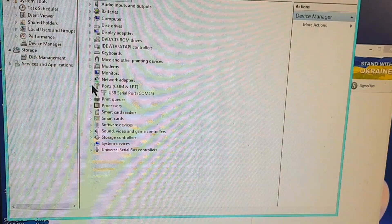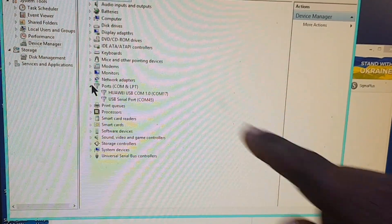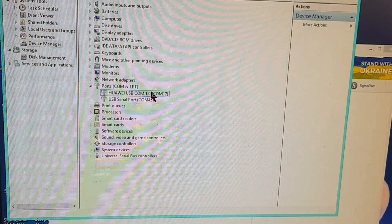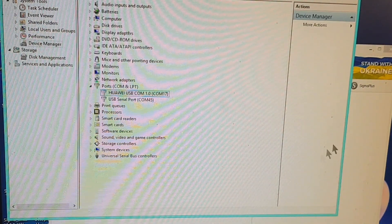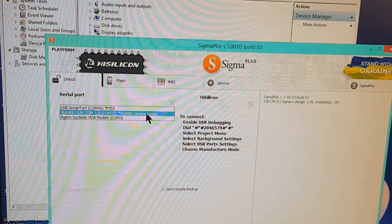If you insert your phone and it's not showing in Device Manager, make sure you install HiSuite on your PC to drive all Huawei phone drivers. You can see 'Huawei USB COM' — that means the phone is recognized after I have connected the test points.